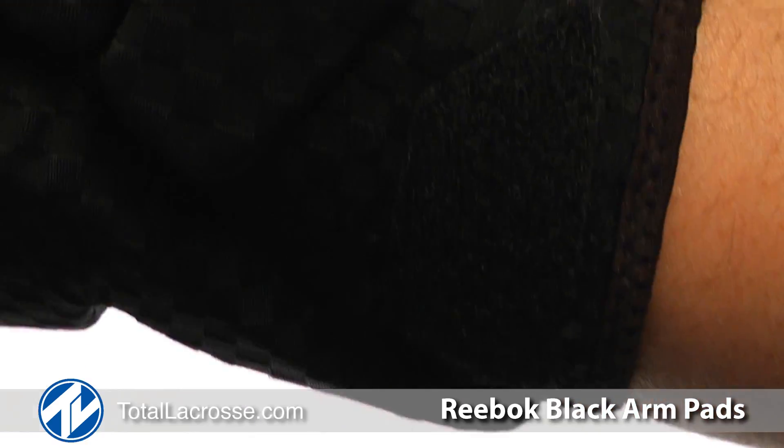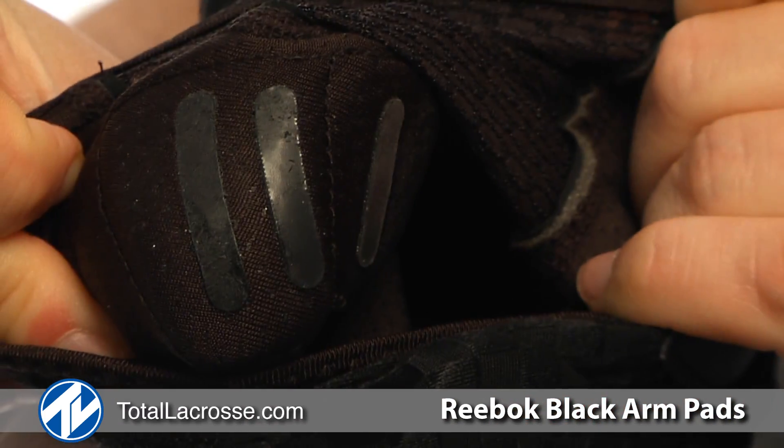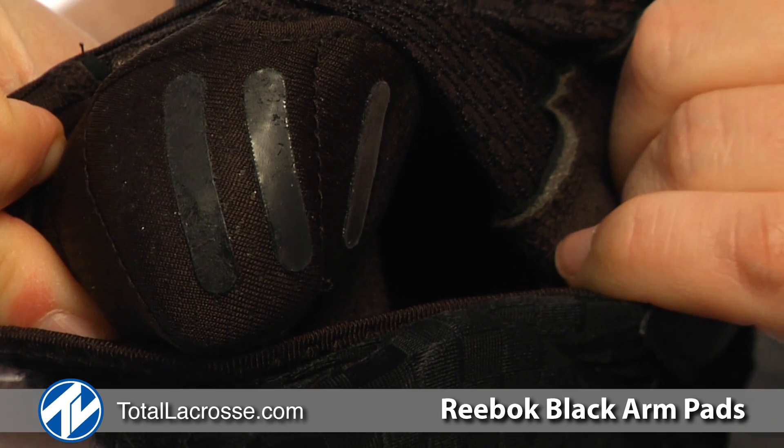Adjustable straps on both the forearm and bicep allow for easy on and off, while Reebok's Gryptonite technology is placed on the inside of the pad to keep it in place.